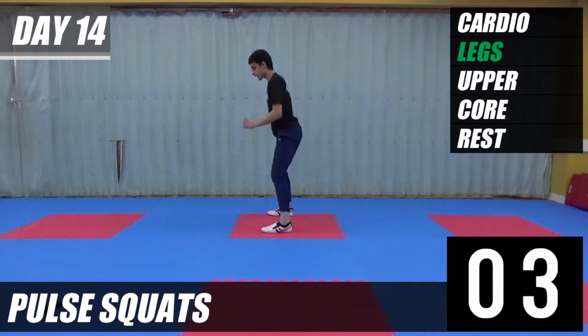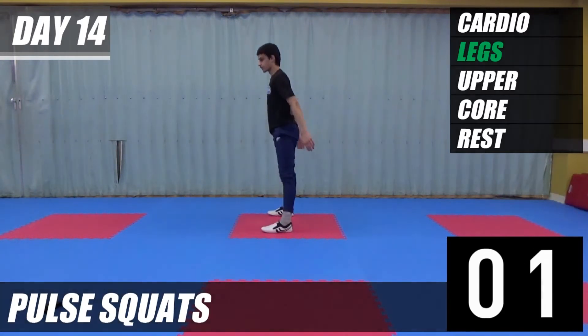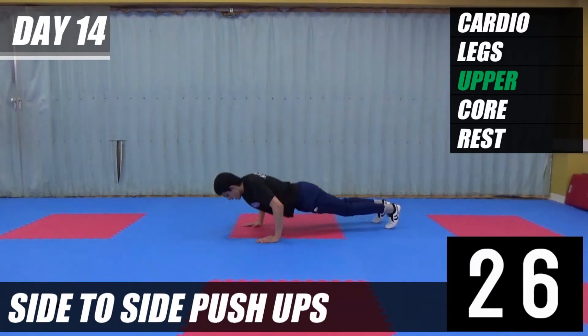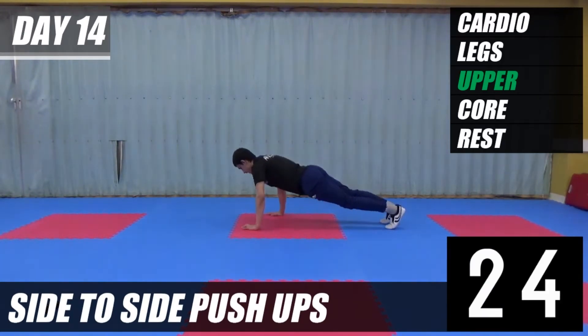Next exercise is side to side push ups. We're going to push up to this side, hands back in the middle, other side, push up.